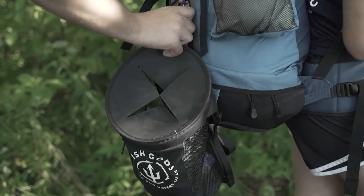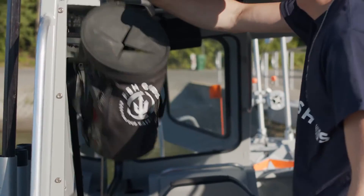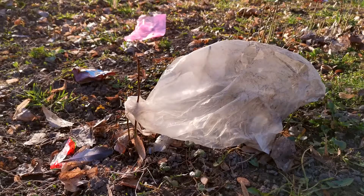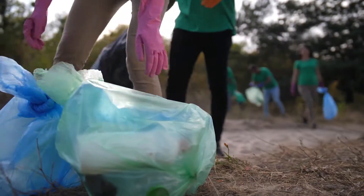Today, there's a solution for this — a chance for all of us to make a difference. FishGod's Clean Earth Bag eliminates the problems that come with using trash bags, grocery bags, or any other home remedy you may have been using to collect waste in the outdoors.